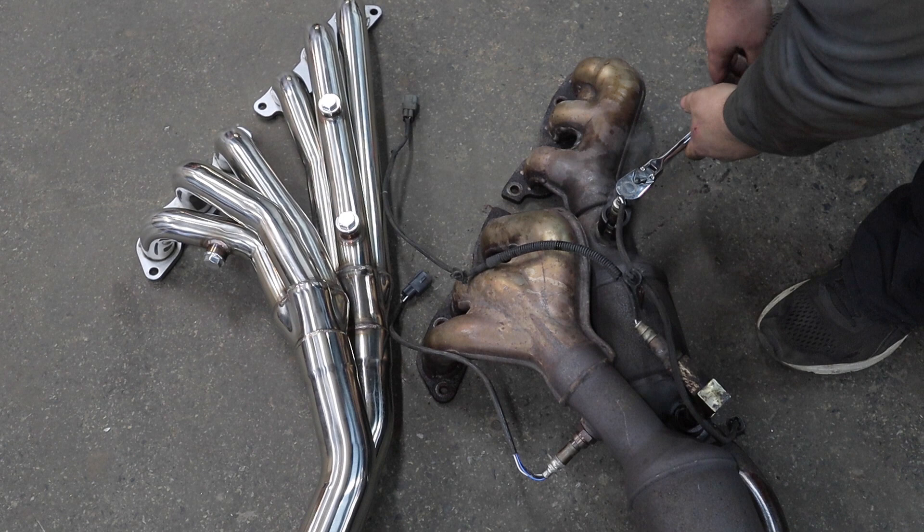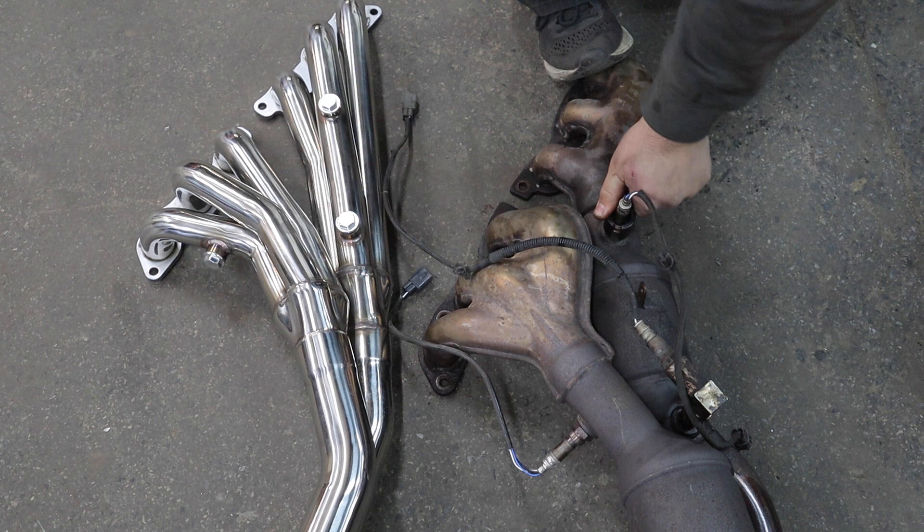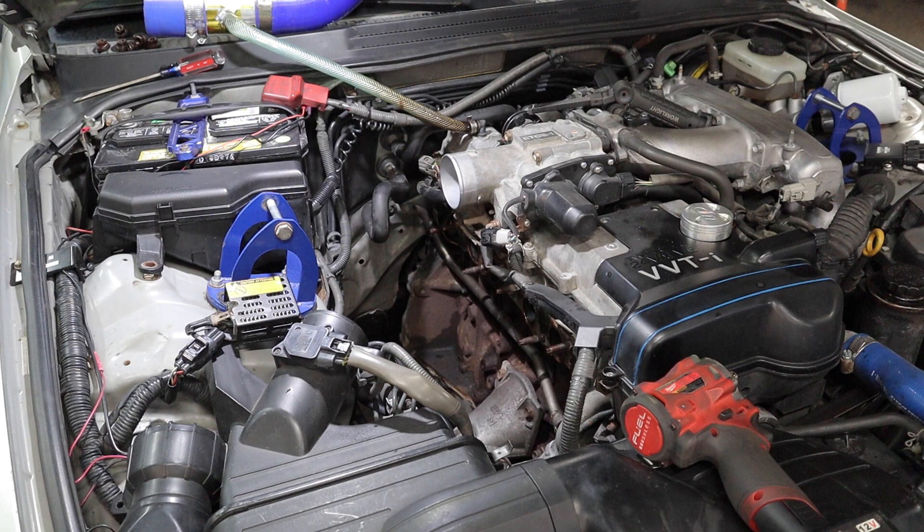I'm going to use an O2 sensor socket. Look at that. It's always worth it to torch these.